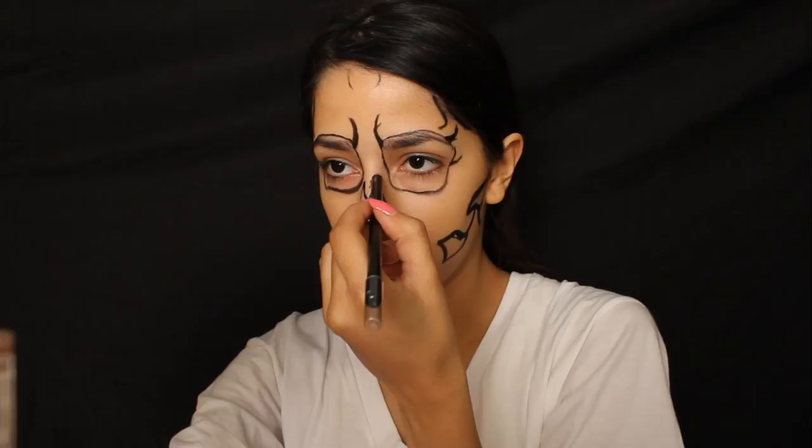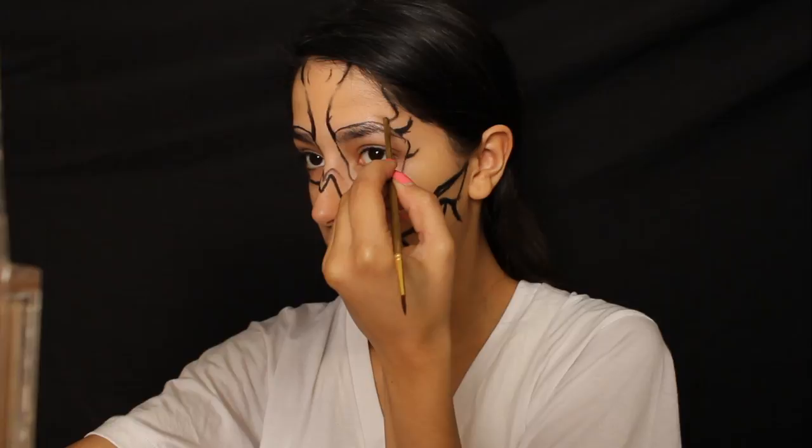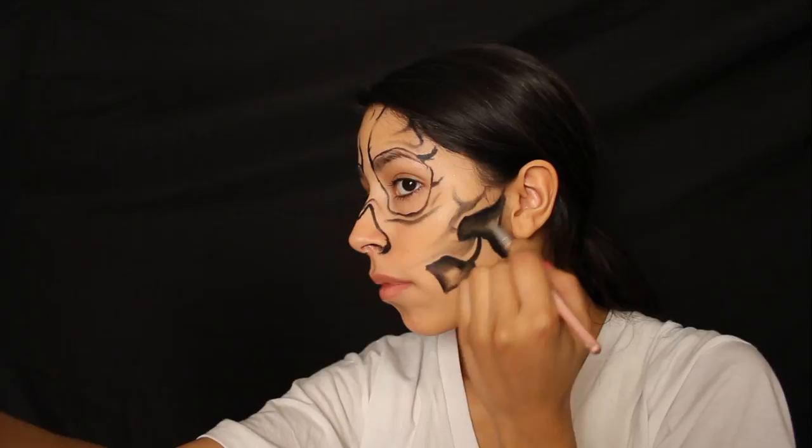You're going to smudge out the hollow areas and the ends of your sharp lines from your designs. It's up to you to choose what you want to use. I used the back of a paint brush at first, but then later I decided to use an angled eyeliner brush just because it was softer. When you smudge out the hollow areas, you want it to be darkest on the outer part of the area and fade towards the middle.